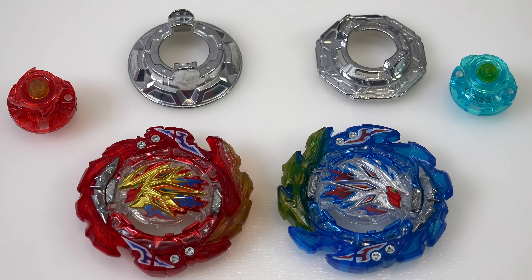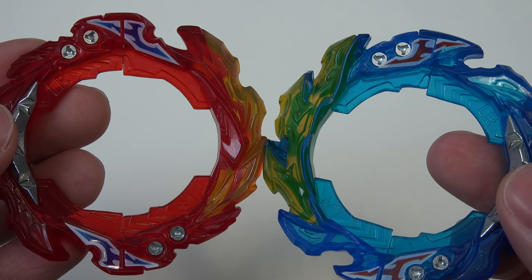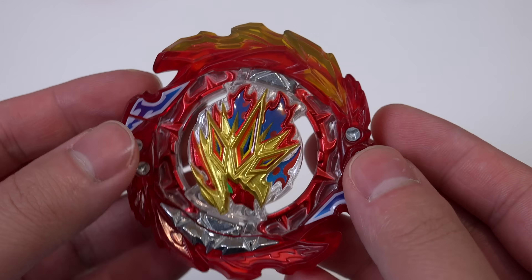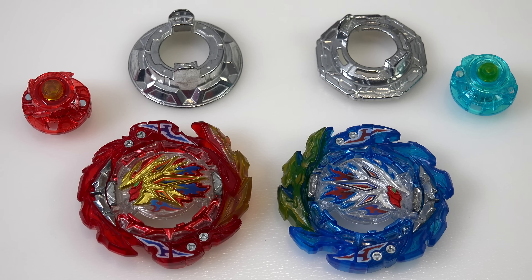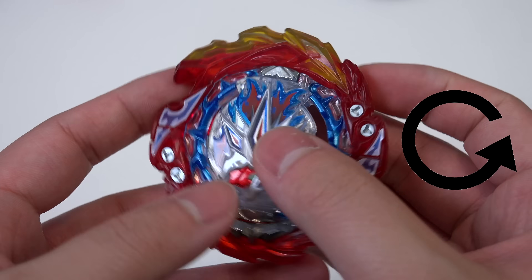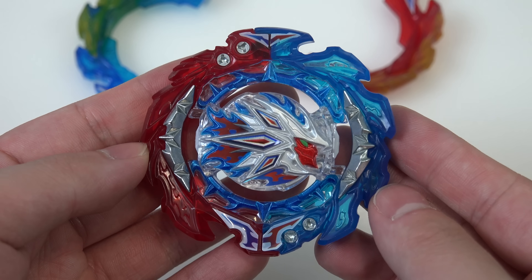One thing you might notice is that King Helios MR does seem to have a little bit more rubber on the rubber blade there compared to Super MR. The blades are also shaped a little bit different. Both of these BU blades are LR, so you can use them with left spin and right spin DB cores. In their stock forms - say for example Super Hyperion with the Hyperion DB core in right spin mode - it's very natural, all of the blades are pretty much in the exact same direction as any other right spin bey. But if you throw in the left DB core, say you put Helios in there, you get Super Helios, and now the blades will give you a different point of impact. The sharper parts are going to make contact with your opponent, giving you some more recoil. The extra recoil - you got to be careful with that because that's prone to bursting. But it's cool that you can at least customize it to that point.